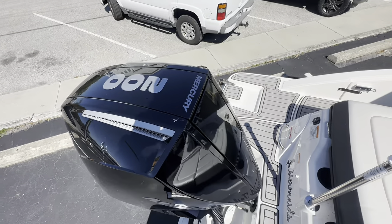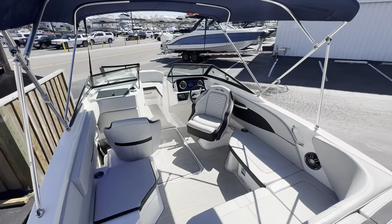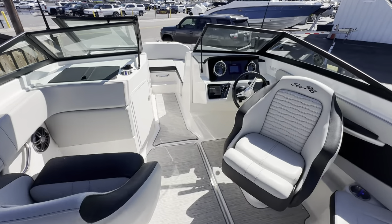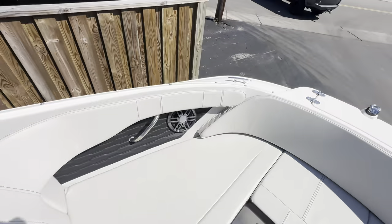With the upgraded power package of the Mercury 200 horse, power steering — just a great running boat. So guys, if you have any questions, give me a shout at my cell, 239-249-4345. Thanks so much for watching. Have a great day.